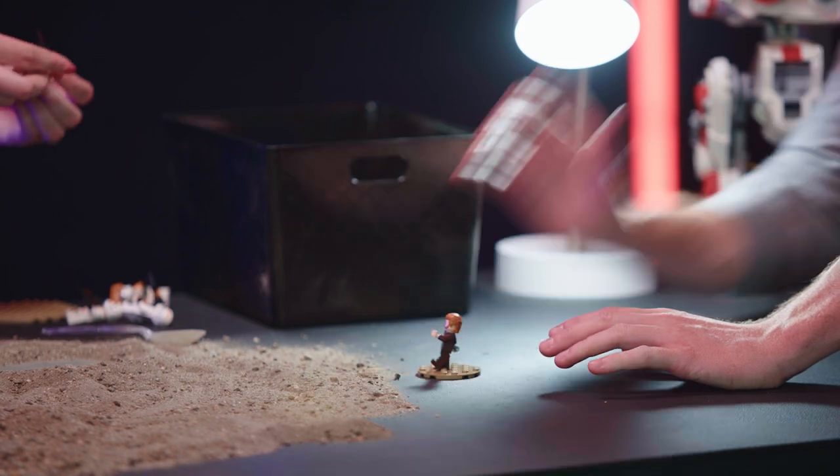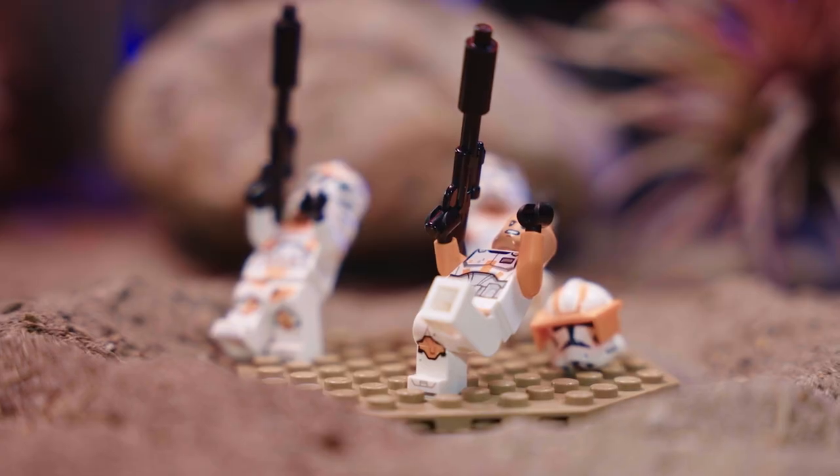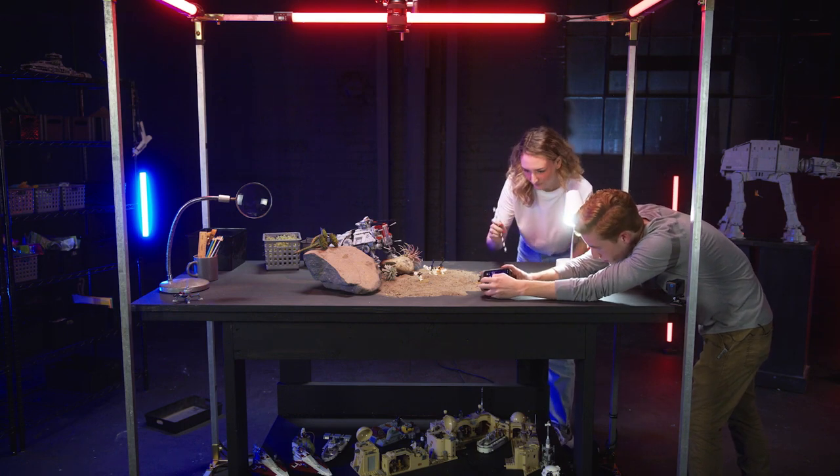So with Obi-Wan here pushing the clone troopers back in a very dramatic way, we'll stick that one there, and I think that looks cool. All right Emily, so I'm going to line up my shot here, and you just get ready to blow the dirt.